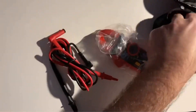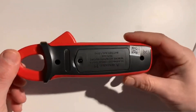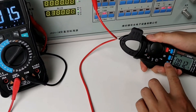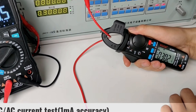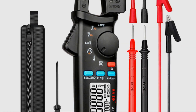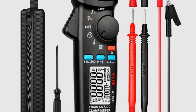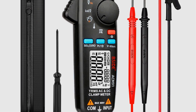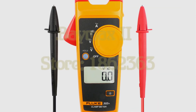Welcome back to our channel, where we explore the latest tools and gadgets for electrical professionals. In today's video, we're excited to bring you the top 5 clamp meters of 2023. Clamp meters are essential devices for measuring electrical currents and troubleshooting electrical systems. Whether you're an electrician, technician, or DIY enthusiast, our in-depth reviews will cover each clamp meter's accuracy, features, ease of use, durability, and overall performance. Join us as we dive into the world of clamp meters and discover the best options for your electrical needs.